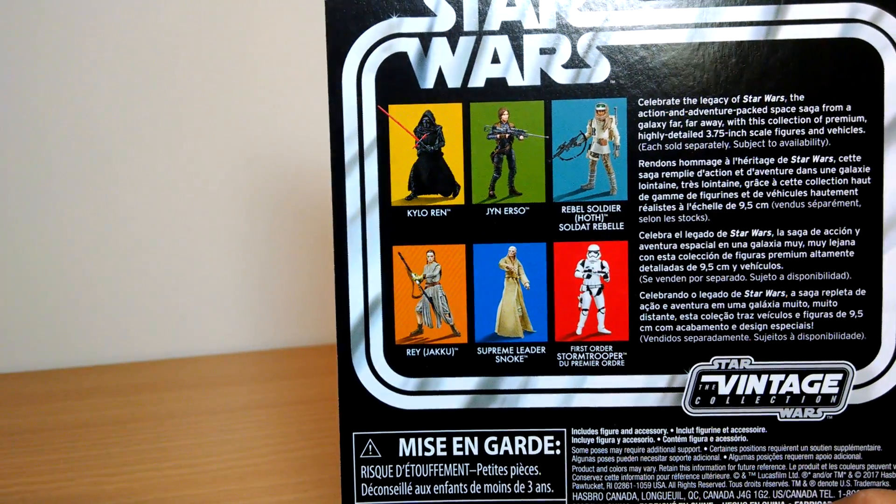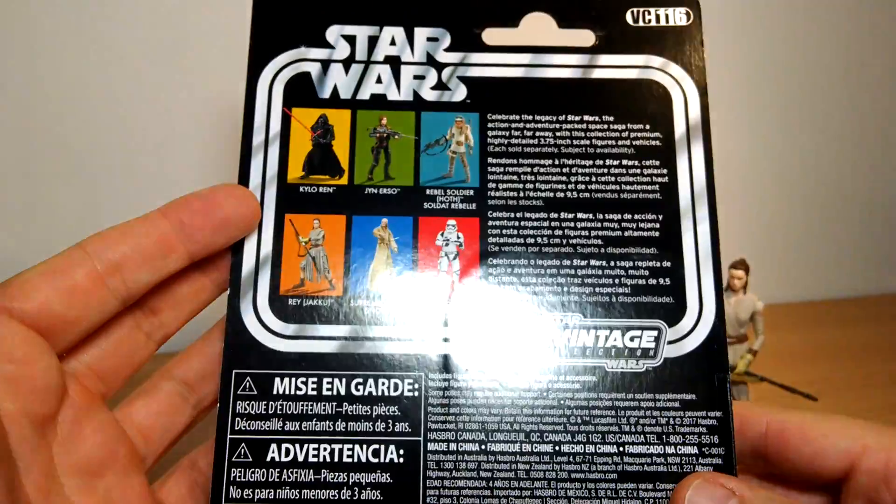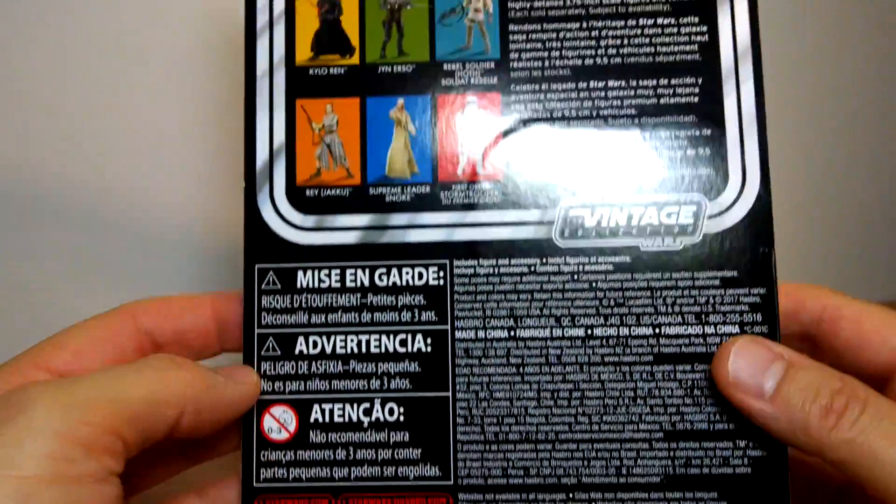Snoke is the only new one, which we'll review shortly. But all of these are reviewed and you can check them at the channel. This is the back of the card, and this one is VC116.